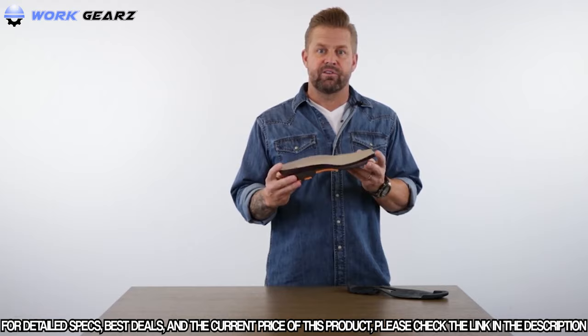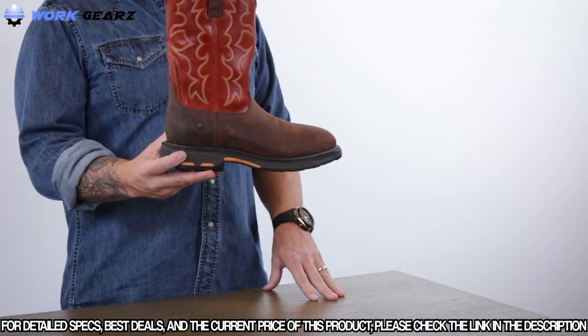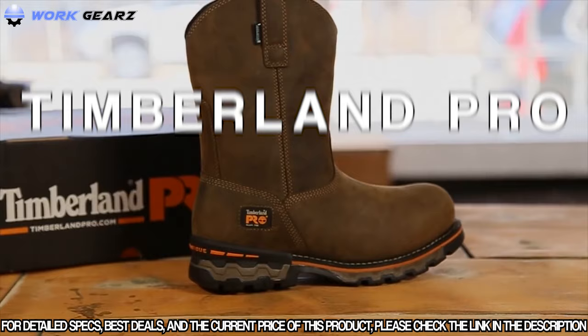To top it off, your feet get the pleasure of sitting on a dual-density, all-day comfort and supportive moisture-wicking Pro footbed. And that is the workforce of our line, the very Western-inspired Ariat WorkHog.